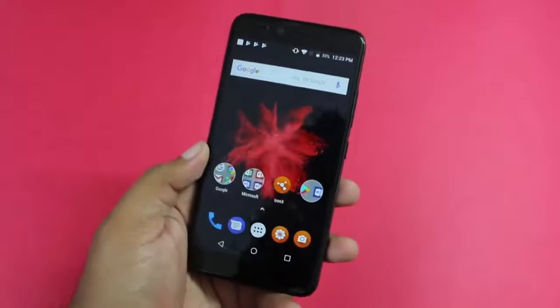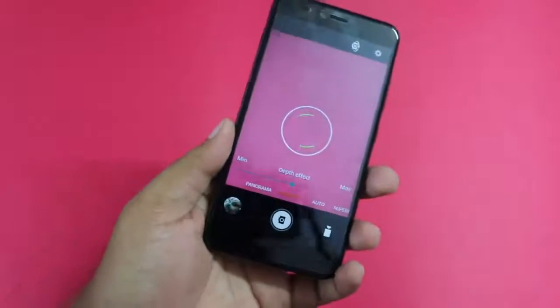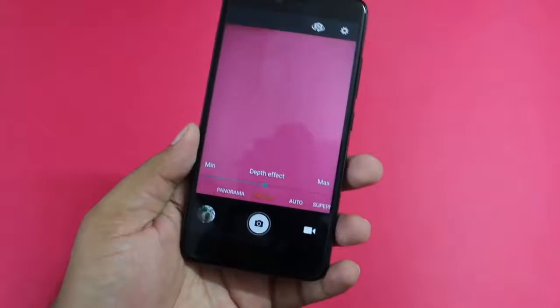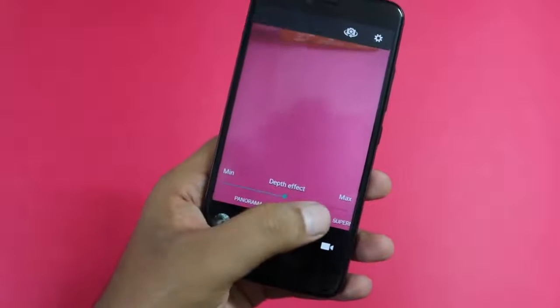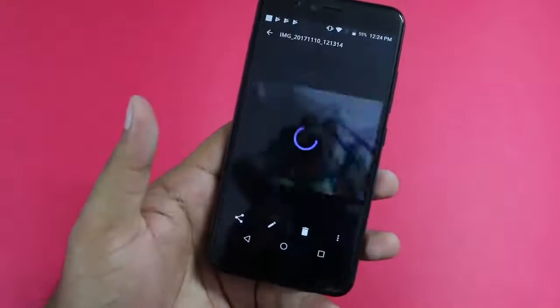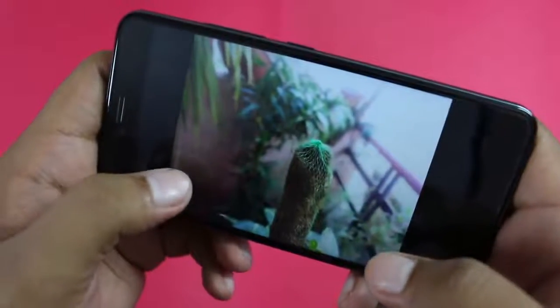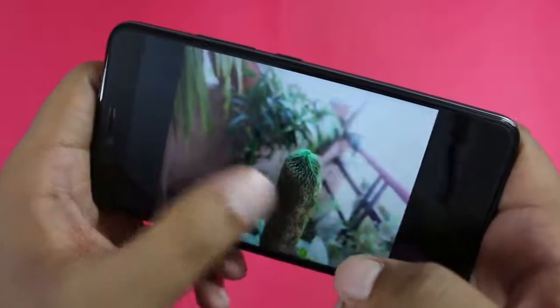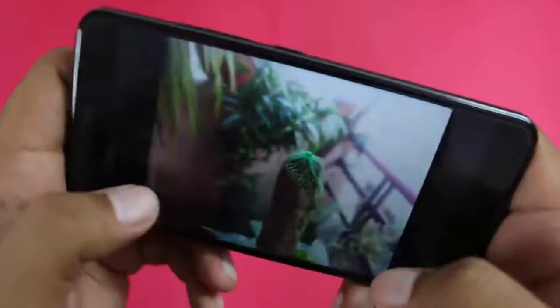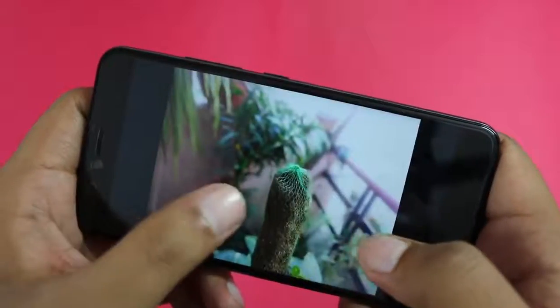One of the major highlights of this device is the camera. It comes with a dual 13MP camera on the back, and as you can probably guess from the name 'Capture Plus,' it captures a lot of detail. Camera modes available include panorama, portrait, auto, super night, pro, and more. Here is a camera sample taken in portrait mode — the background is completely blurred and the front object is highlighted. The portrait mode works well, though the edges could be slightly better. Still, it is probably one of the best portrait modes under 15,000 rupees.